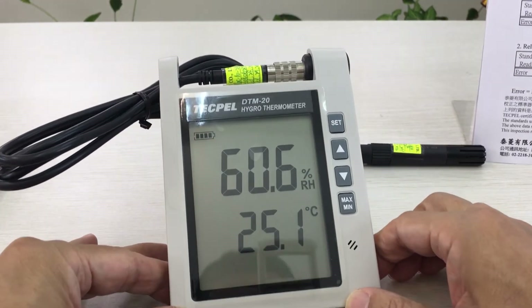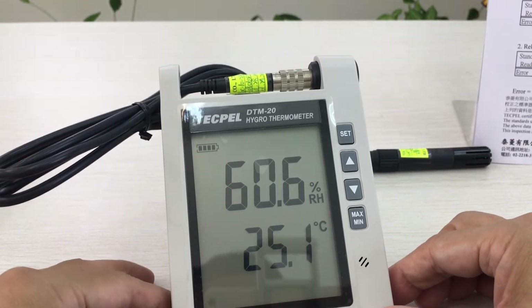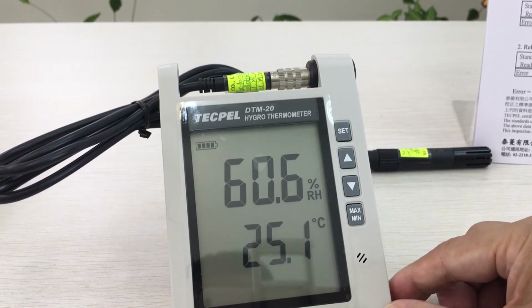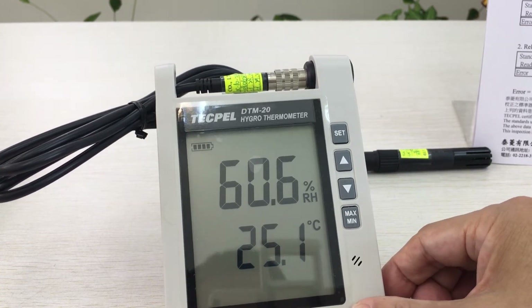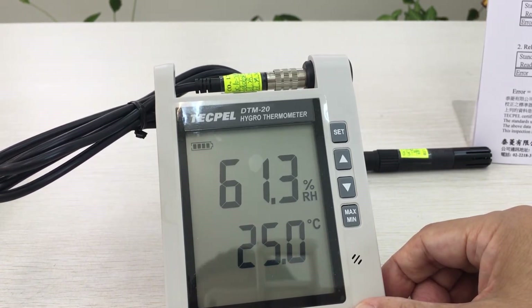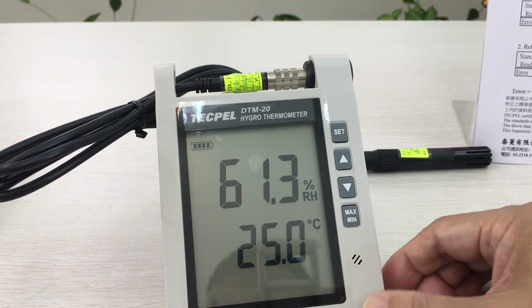This is the target device we want to calibrate, so you should have a very stable environment. The model number is DTM 20. Its humidity accuracy is 3%, temperature range is from minus 20 to 60 degrees C, and its temperature accuracy is 0.8 degrees C. So it's within specifications.